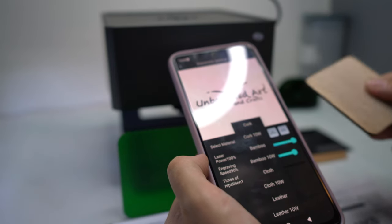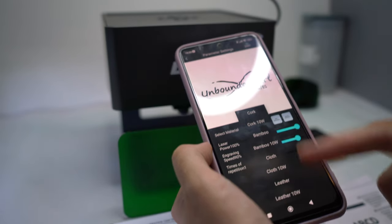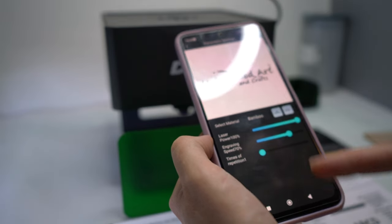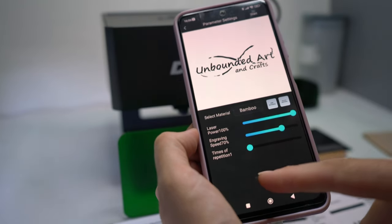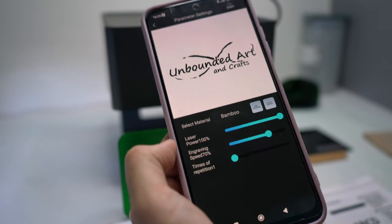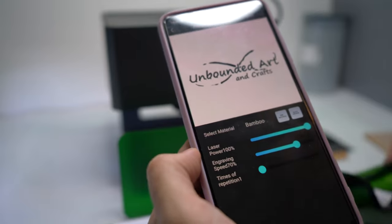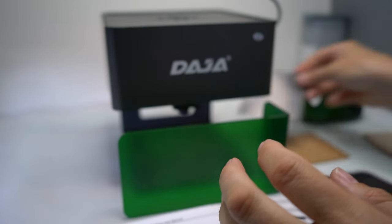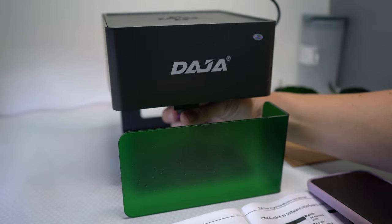I think I've got it. Now I'm going to find the material. I think it's wood but there's no wood in here, so let's just click bamboo. I'm going to leave everything as is. Now I'm going to put on my safety glasses, and I think I need to focus the laser — I'm just twisting the little nozzle. I think it's okay.